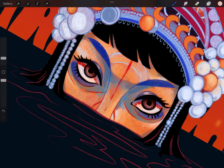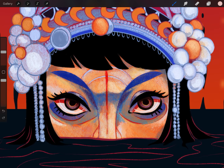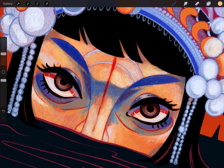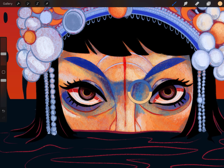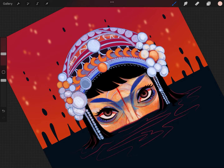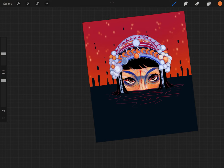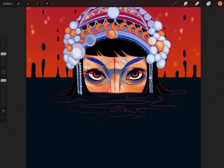Everything is now merged onto one layer, so you can see colors going over the lines, which makes it feel more cohesive. Right now I'm using a brush — I think it's called a Shoal brush — it's kind of a rough, chalk-pastel-feeling brush in Procreate. It gives a lot of nice texture and isn't super opaque right away, so you can see the colors come through underneath.